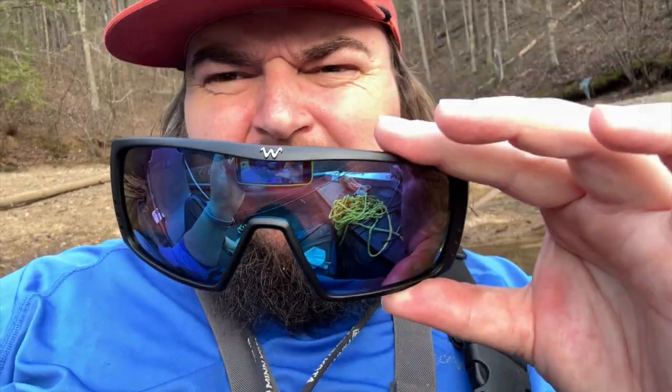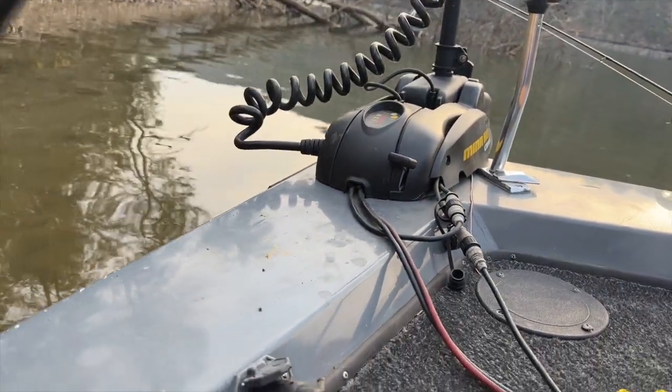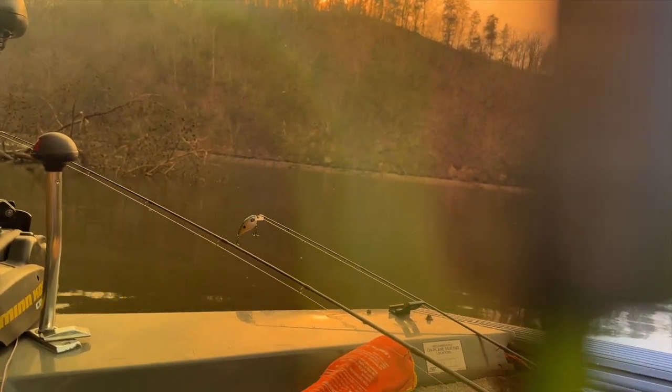Check them out on their website — I'll link it. You can also use my promo code 'bass and grass' to save 15% off. These things, let me see if I can show y'all real quick — they have a really almost yellow look to them when you look through them. This probably won't cut glare on camera as good as it does with the eye.